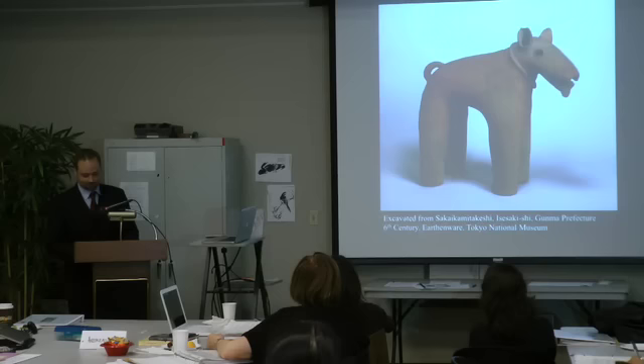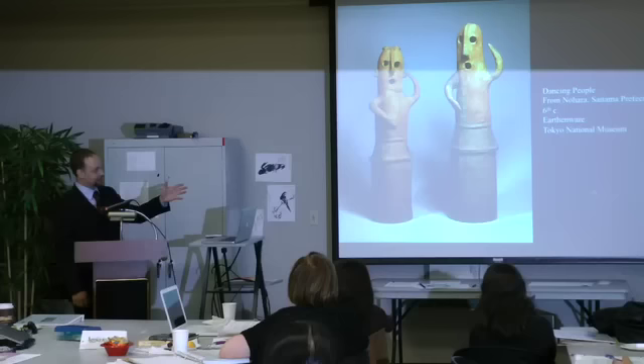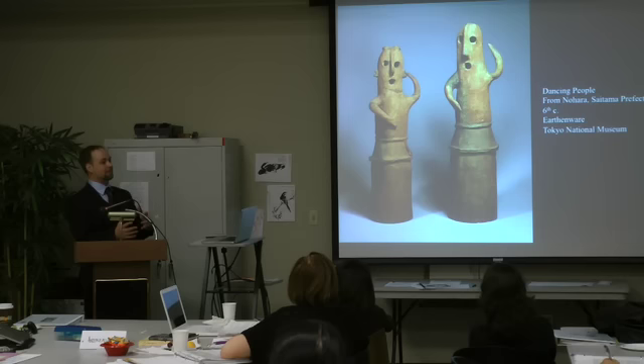This is another very famous pair at the Tokyo National Museum. We don't have a lot of information — this is probably one of the more abstract depictions of haniwa that are out there. They're called dancers, but again — they seem to be dancing, they were reading the pose. That's maybe what they were doing, but it's hard to tell exactly what these are representations of.